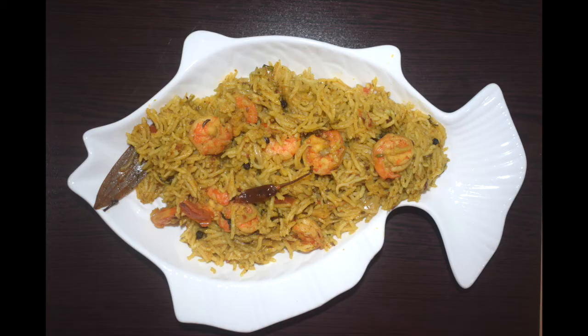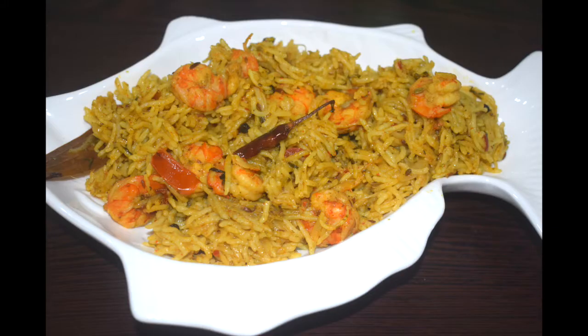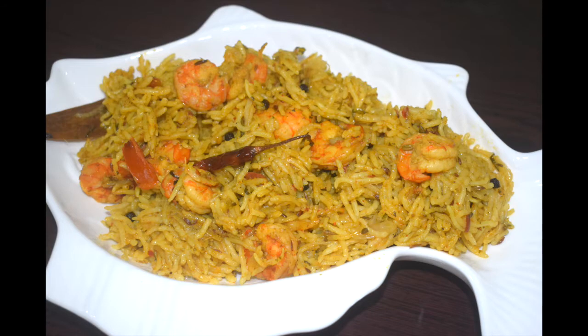Hi friends, welcome back to Mangalurian Taste Buds by Asha. Today I'll show you how I make prawns pulao. Growing up, shrimps and prawns were not very cheap, so prawns pulao and prawns cutlets were a luxury. Mom would make this on special occasions and serve it with some cucumber raitha, pickle and papad on the side. Prawns are a favorite among many, so this prawns pulao is something very simple yet festive and liked by all. If you have prawns at home and wondering what to cook, get all the ingredients ready and churn out this easy to cook and delicious meal for your loved ones.